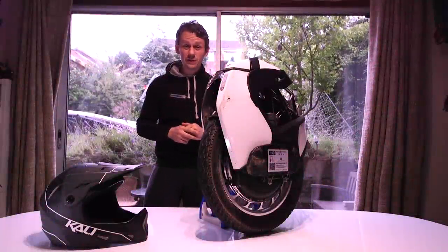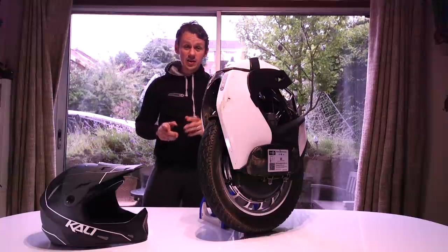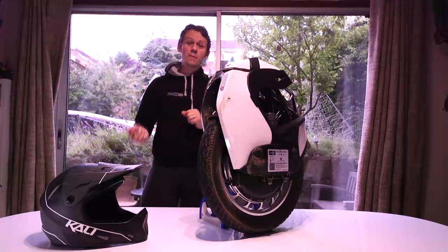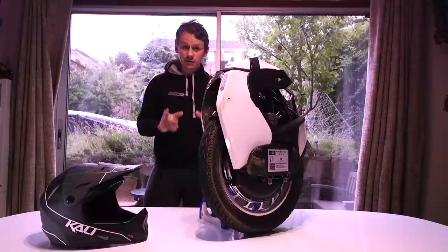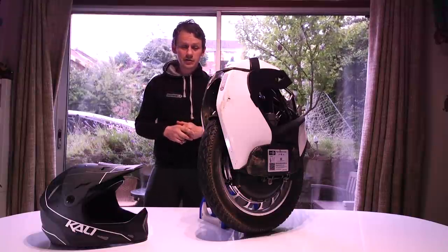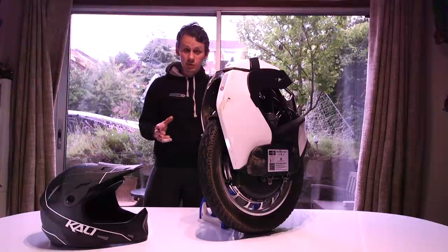Welcome everybody to the 250 kilometer review of the KSS-18. If you haven't seen the first video review I've done on this, then you need to go back and check it out. I'll put a link below and a link above. That's the unboxing and the first hundred kilometers. Definitely worth watching — it's going to be massively more in depth than this one.